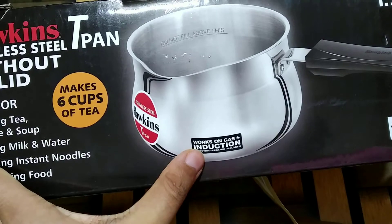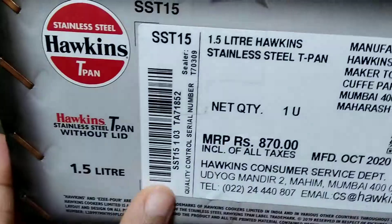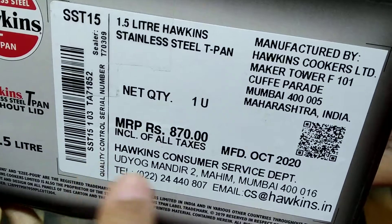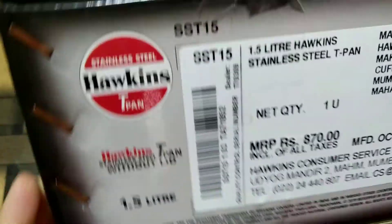It works both on gas and induction. I ordered this online from Amazon and it was for 870 rupees. I will leave a link to this product in the description box below in case you want to check this out.